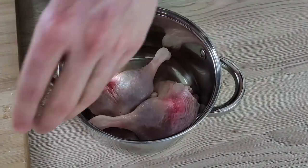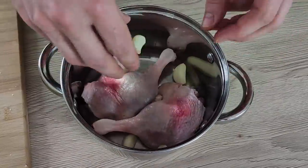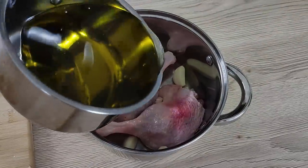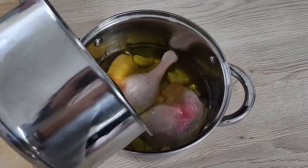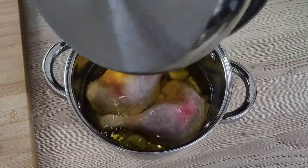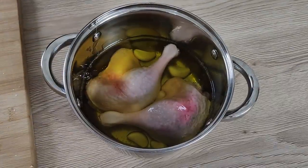Now let's cook the duck. I put the legs with a few cloves of garlic inside the pot, cover them with vegetable oil, and I'm gonna cook them at around 100 degrees Celsius until soft.